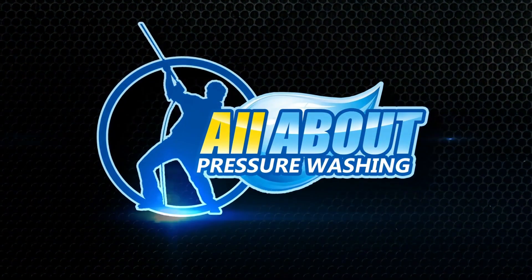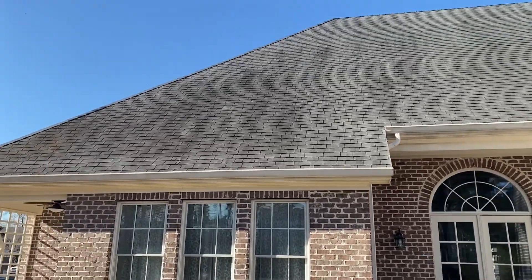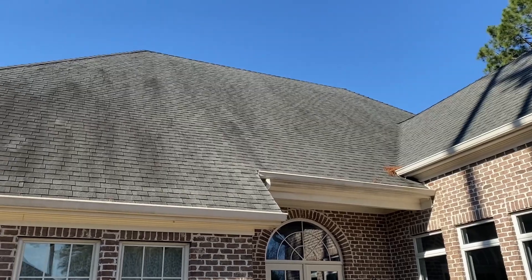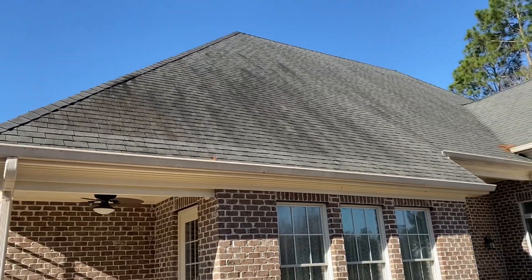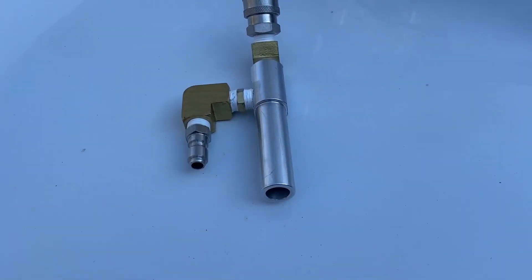We are going to clean this roof today using a new toy. We are out here doing another roof job and as always the north side is the worst — most build up, gets the least amount of sun, and as you can see there is some algae build up. We're going to take care of that today and we're going to be trying something new.